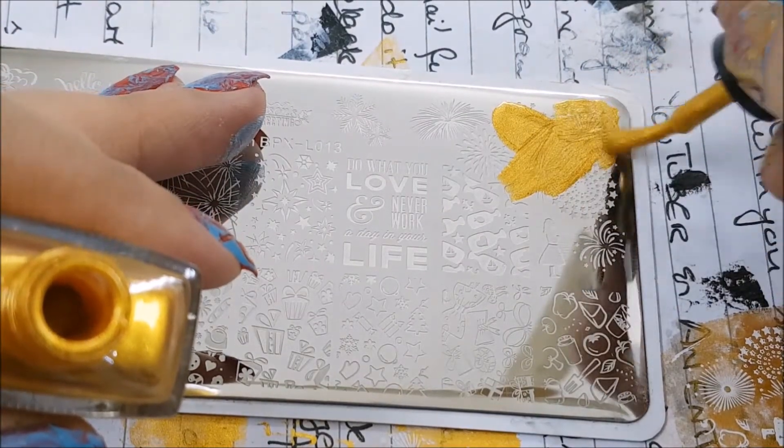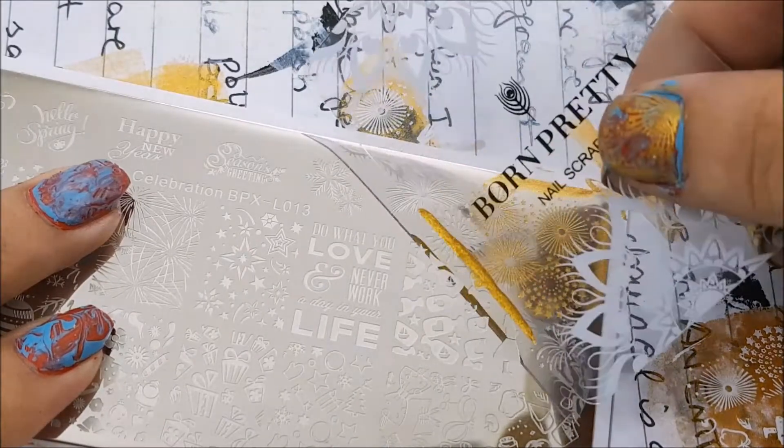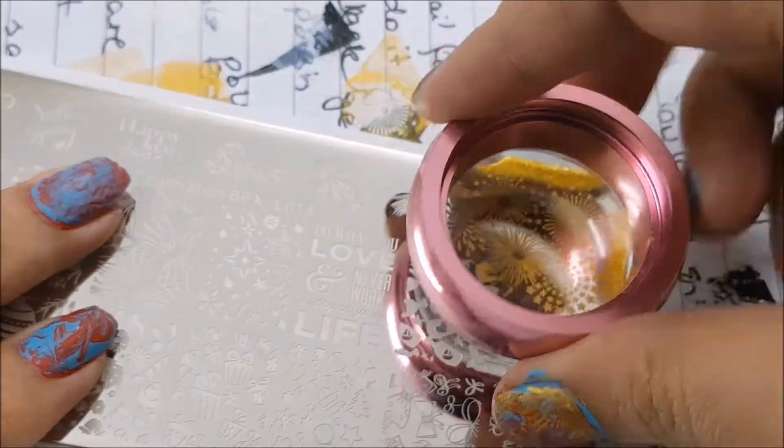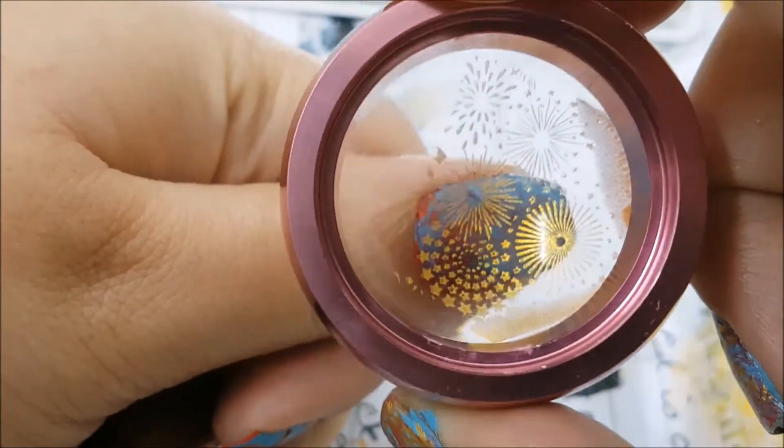I'm going to apply this golden polish over the fireworks and then scrape it and then apply it. I just love glittering, shimmering, beautiful polishes. I just can't resist it because it's new year.